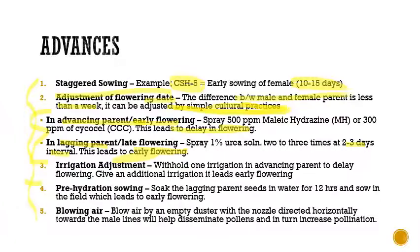The third advance is adjustment of irrigation schedule: withholding one irrigation in an advancing parent will delay flowering, while giving an additional irrigation can lead to early flowering. The fourth advance is pre-hydration sowing: soaking the lagging parent seeds in water for 12 hours before sowing in the field, which leads to early flowering.